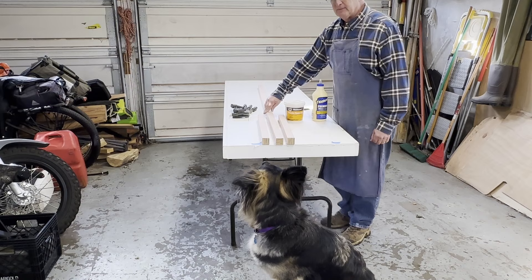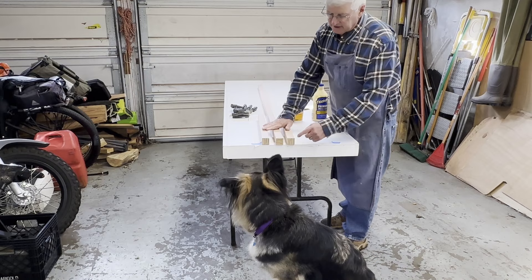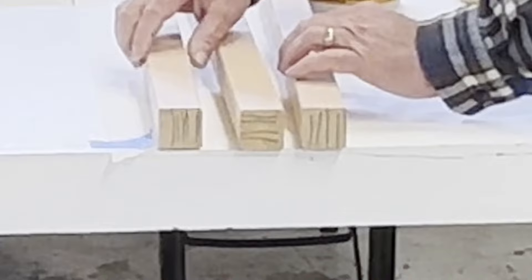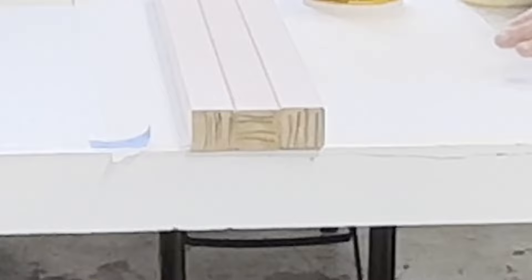Now we're ready to start laminating. I've laid the wood out on the table. Something important to pay attention to is the grain on the end. Notice that the grain on the blade pieces alternates — up and down, then across, then up and down again. I've found that if all the grain goes the same direction, at some point the oar will develop cupping. So I alternate the way the grain goes and then glue them together that way.